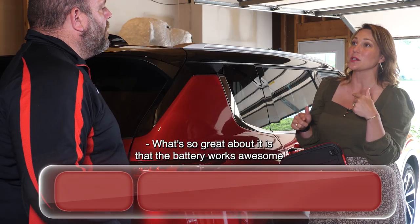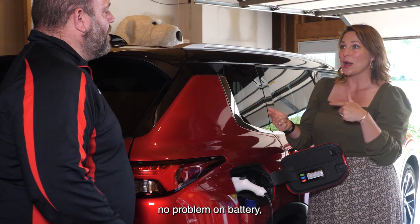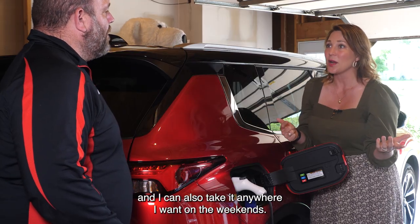What's so great about it is the battery works awesome for city driving, but I can drive this to and from work, no problem on battery, and I can also take it anywhere I want on the weekends.